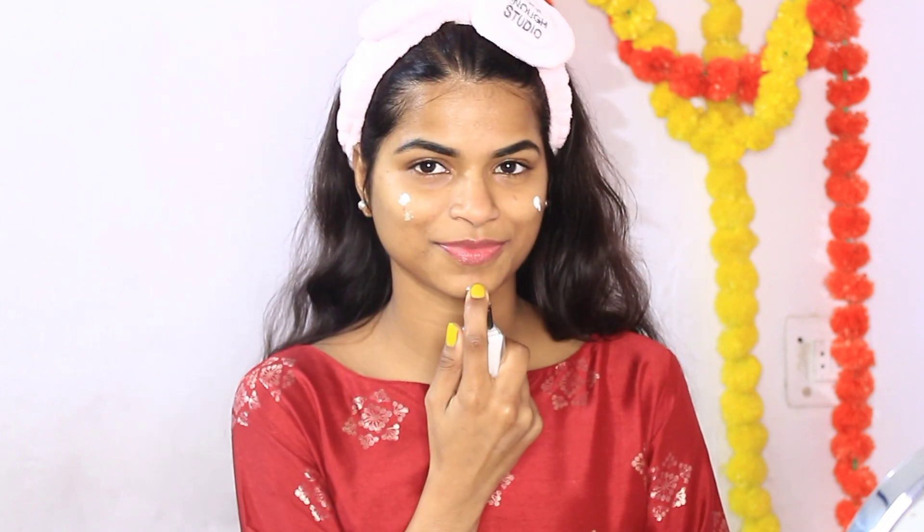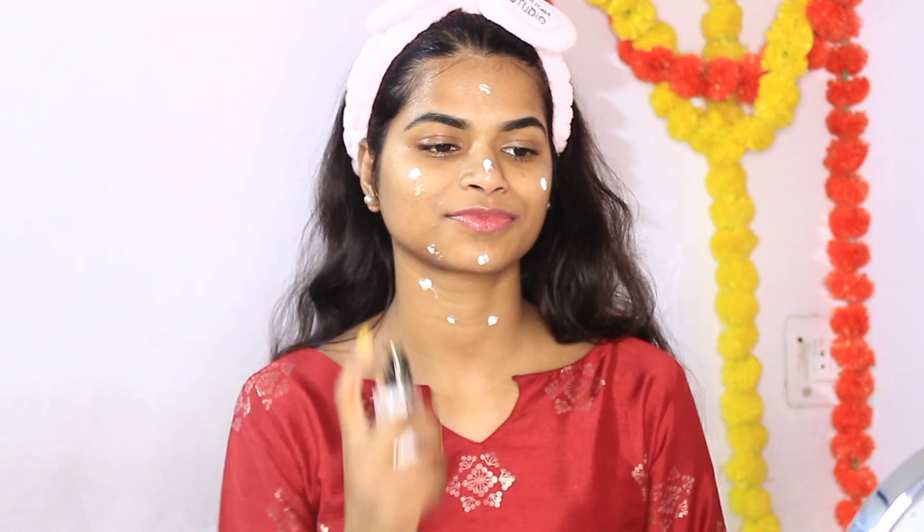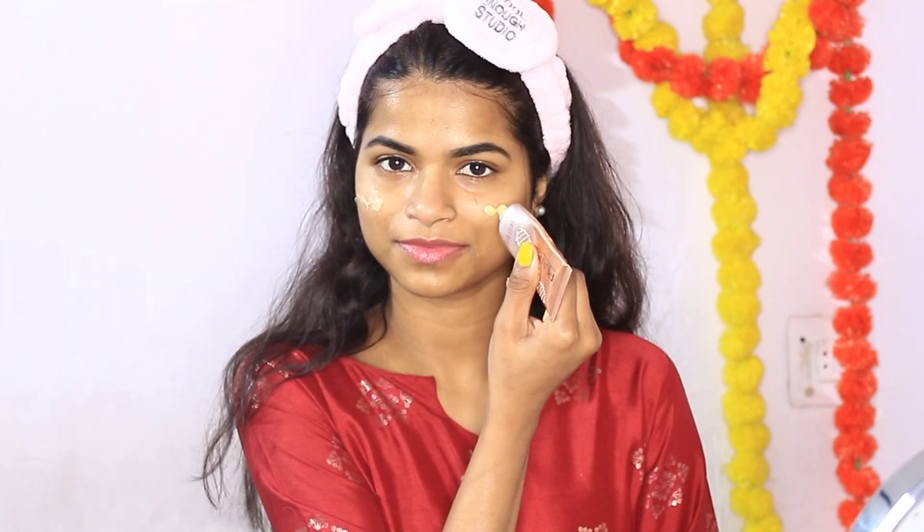Now I am going to take my base primer. This is a Real Makeup Base Primer — it is also a highlighter, so you can use it as a primer. It is very demandable in the market and is one of my favorite products that I use in many videos. It has chunky shimmer particles so you add glow to your face. I am also using a Beauty Illuminator Base — after applying it, my face will glow.